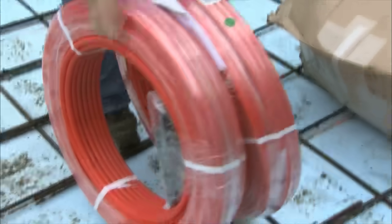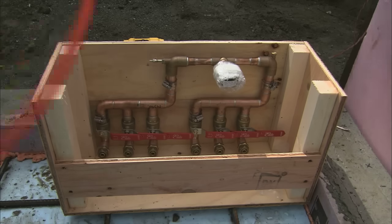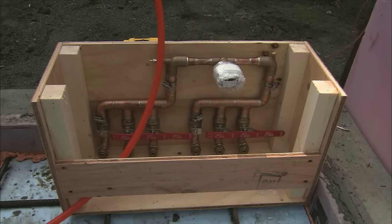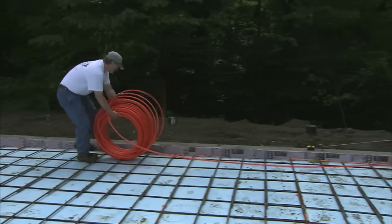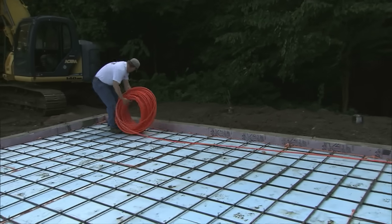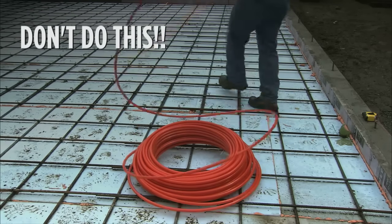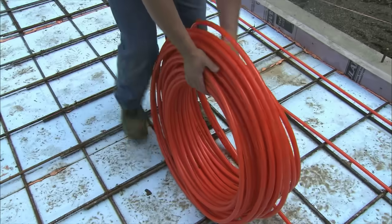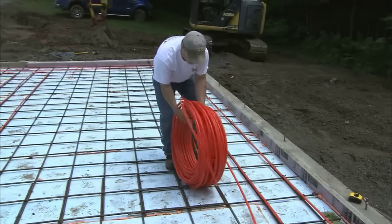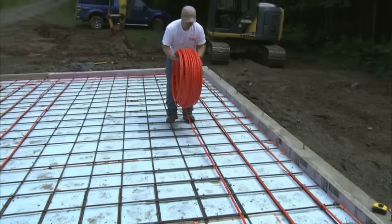Once you take the tubing out of the box, carefully cut the tape off. Attach an end of the tubing at or near the manifold box. We typically don't like to attach the tubing to the manifold initially, to allow the tubing to move if it needs to, and it will help prevent the pigtail effect as you start weaving the tubing back and forth. Start walking away from the manifold box backwards, uncoiling the roll as you go. This will allow the tubing to come off in a nice smooth run and it won't start to twist on you.